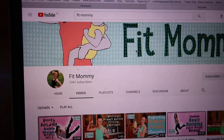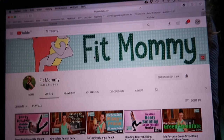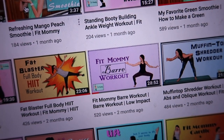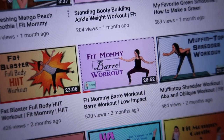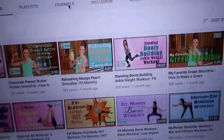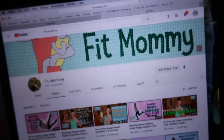This is the fitness YouTuber I've been watching — I'll put her link in. I've been doing this 'fit mommy' barre workout, which combines yoga, Pilates, and ballet. It focuses a lot on muscle tone and also getting your heart rate up and down intermittently — a lot of fat burning. She has heaps of other beginner workouts, ab workouts, back workouts, and smoothie recipes, so I'll link it and you can check her out.